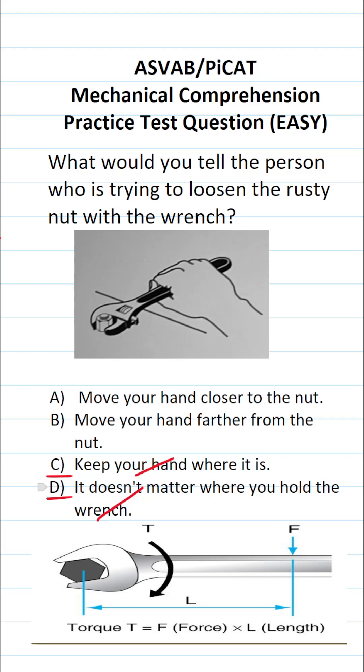Torque is a measure of rotational force. In this case, we're trying to rotate this rusty nut. Torque is pretty easy to calculate — it's going to be the force you apply on the wrench times the length that force is from the nut. So the closer you hold your hand to the nut, the smaller amount of torque you're going to be able to supply.